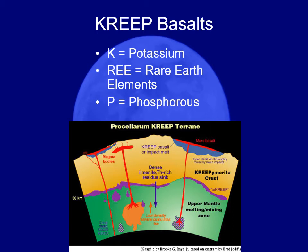The basalts on the moon — particularly the ones in the seas — we call KREEP basalts. KREEP stands for K for potassium, P for phosphorus, and REE for rare earth elements.